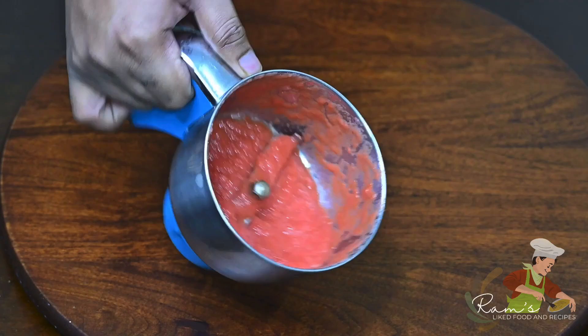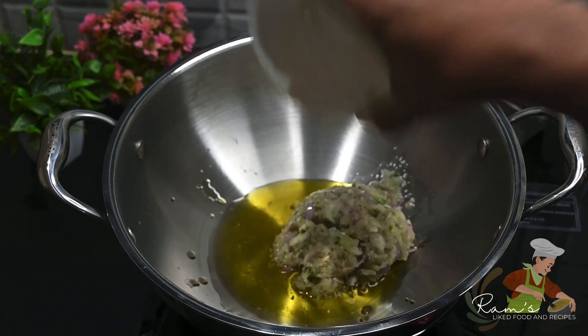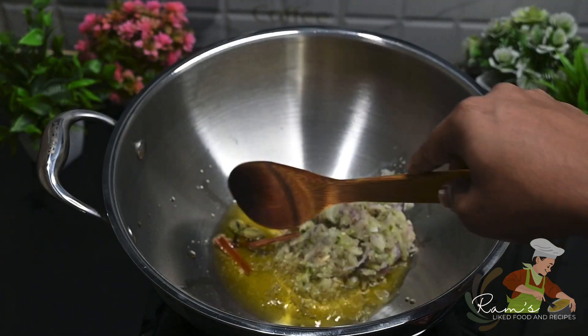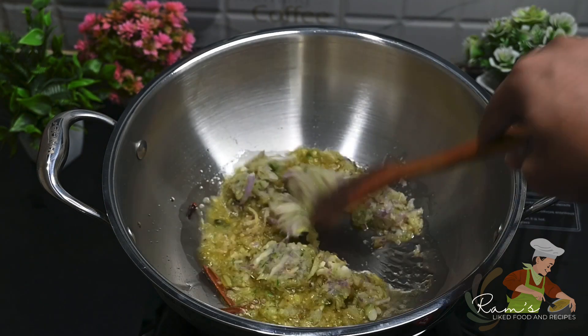Add oil to the pan. Add onion paste. Now let's fry the onion paste in the oil.